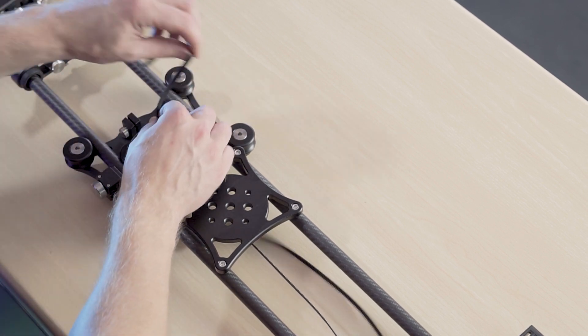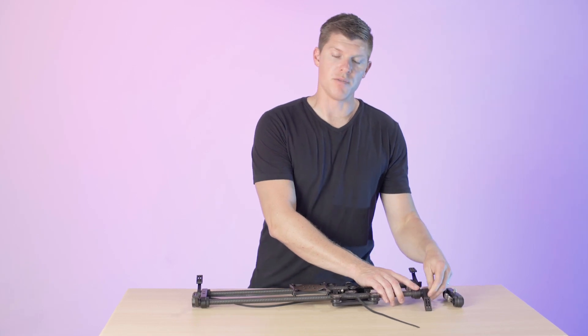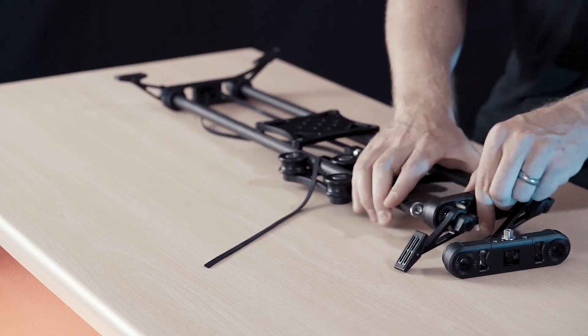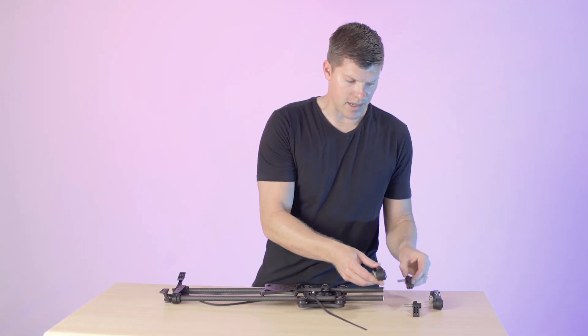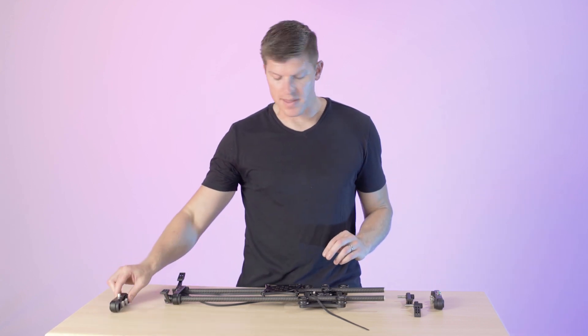Loosen this, we'll take the belt off that side, then we'll loosen our assembly bolts so we can remove the end plate. Once your end plate is loose, you can remove your legs from that assembly. This is your old end plate — you're not going to use it anymore, so we'll set that aside.